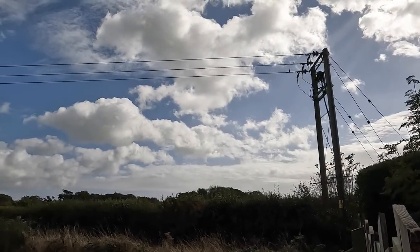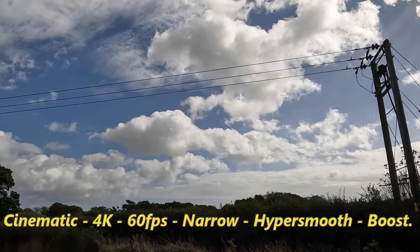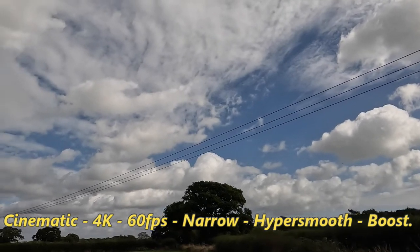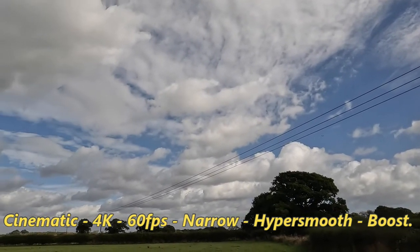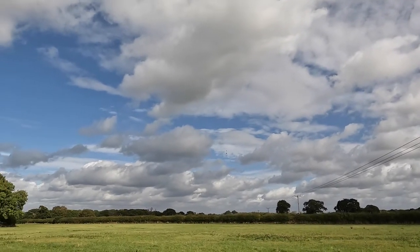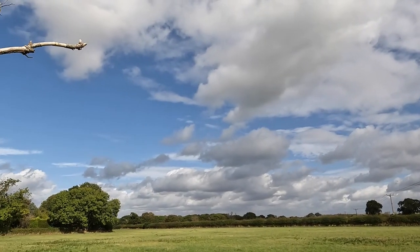This is 4K, 60 frames per second, in narrow mode. It seems to default to HyperSmooth on boost, so I can either have it on boost or not at all in this setting.